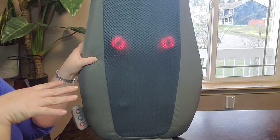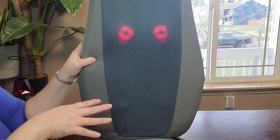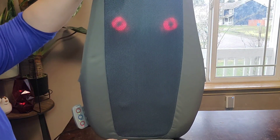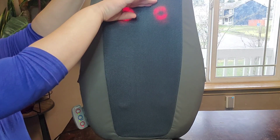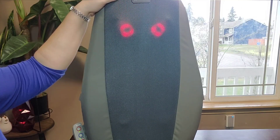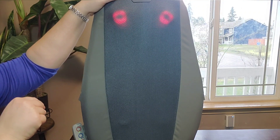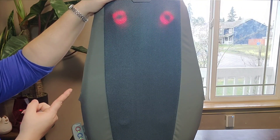In my experience, the full body coverage goes from right at your buttocks area all the way up to my shoulder blades. I'm a taller person — I'm five-nine — so it hits my shoulder blades but does not go above them. If you're a shorter person, it'll hit you differently, so you have to take height into consideration.